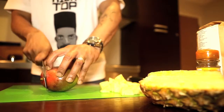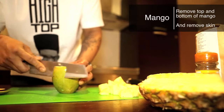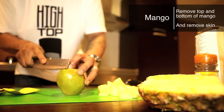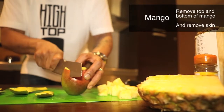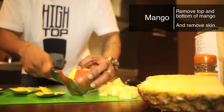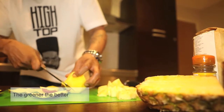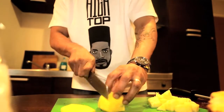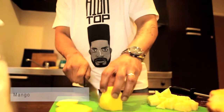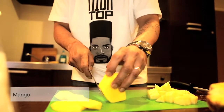Now we're going to start to slice the skin off our mango. Take off the top, take off the bottom, and then we just want to go on the skin, as close to the skin as possible, just slicing it down. Try and get a ripe mango, as ripe as possible. So we're trying to cut as close to the seed as possible. Try not to get any of the seed in there.